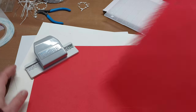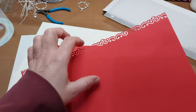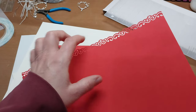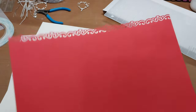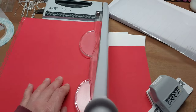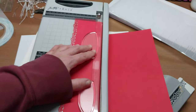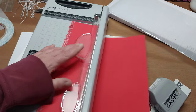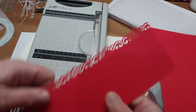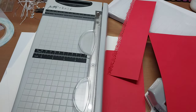Now I'm going to cut a strip that's three inches wide from the edge of my punched detail, so it will be 11 by 3 inches. I'm going to make three of these strips.